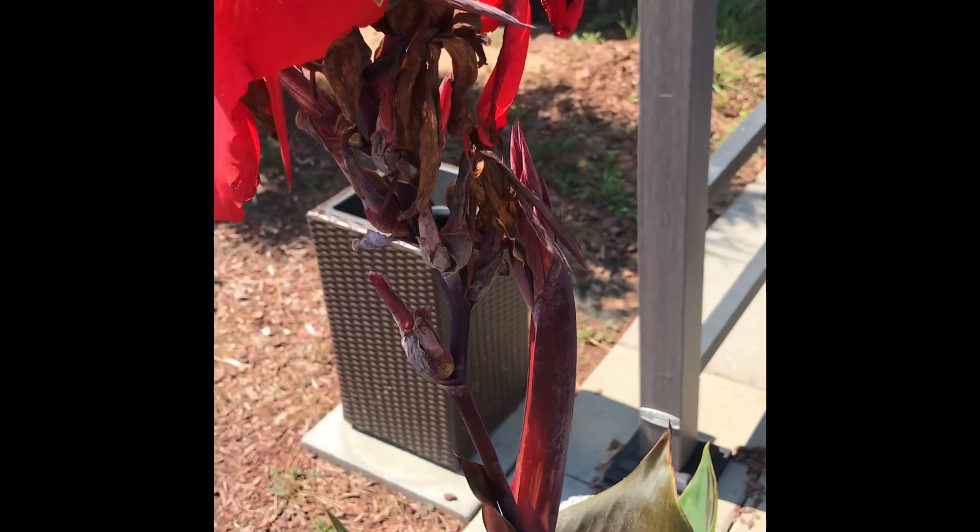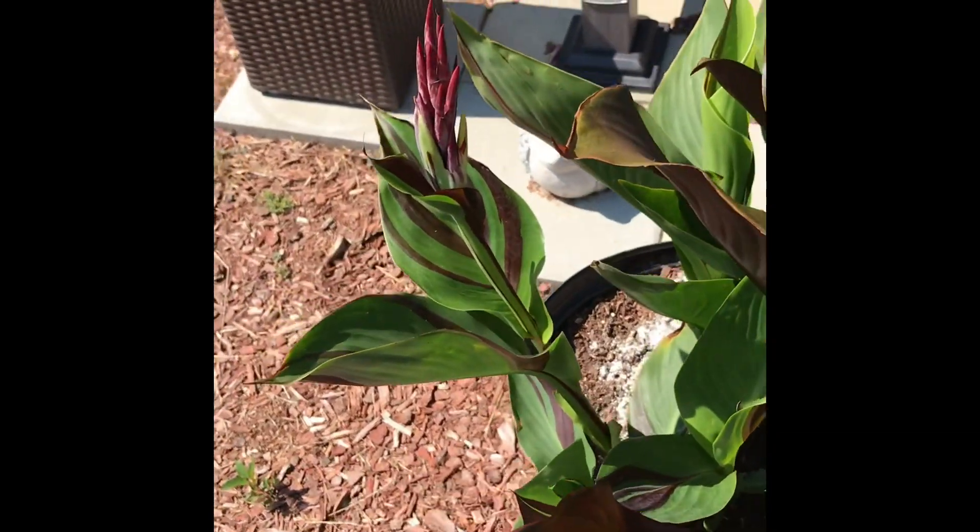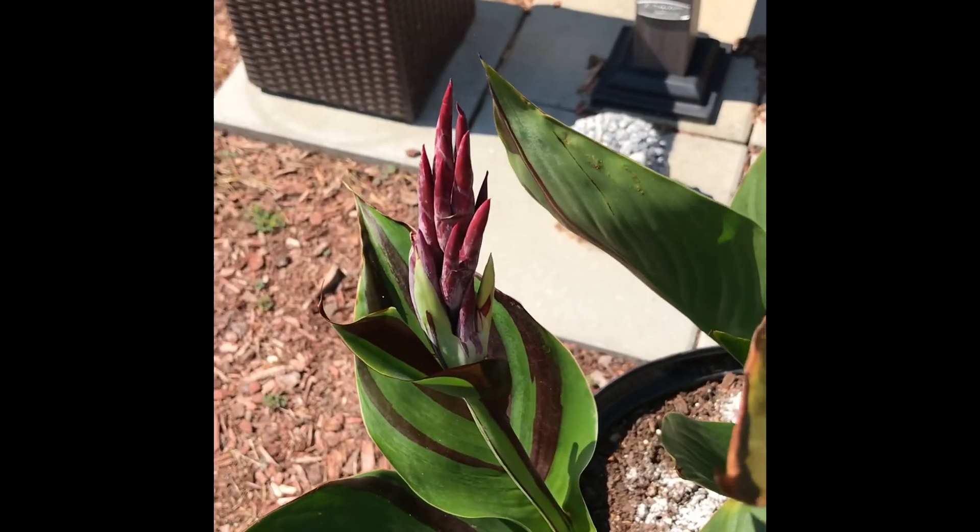I also take all the dead blooms off of my canna lilies — I de-head them. Look, those are ready to bloom.